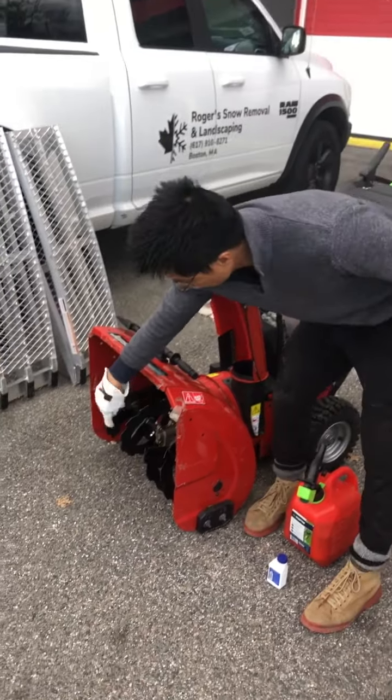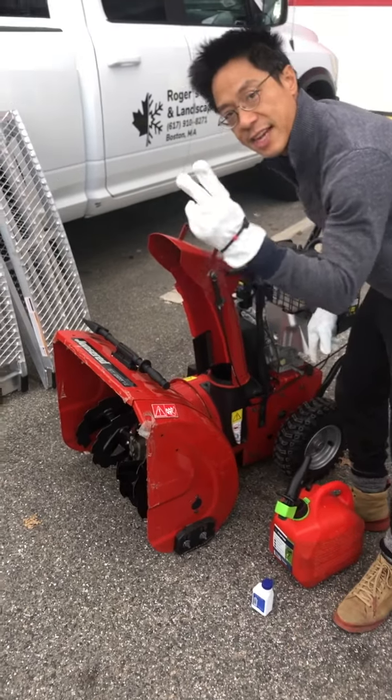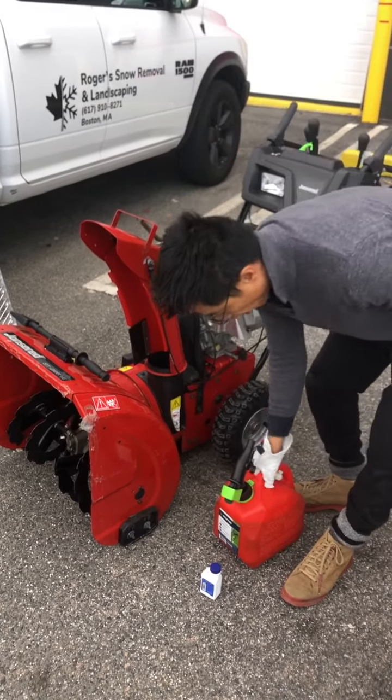It takes the snow from the inside — that's the first stage — and then it shoots it out, that's the second stage. And as a result of that, you need the gasoline.